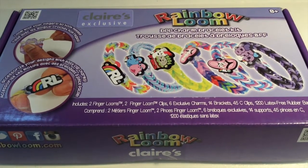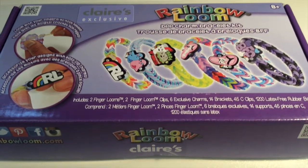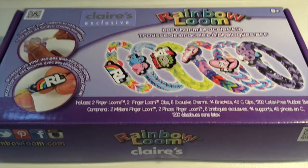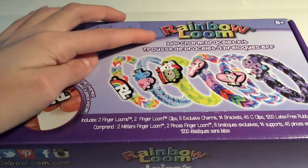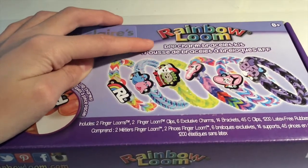Hey guys, it's Crafts by S and today I have another review and overview for you guys. So today I'm going to be reviewing the Klairs Exclusive Rainbow Loom BFF Charm Bracelet Kit.